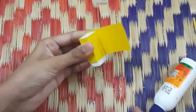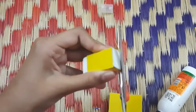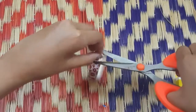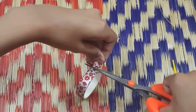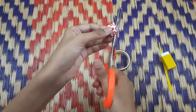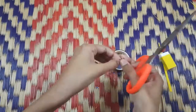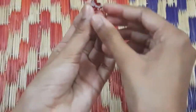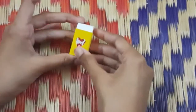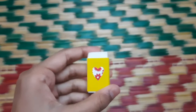I will put it in the color paper and cut it on the back side. I will put it in the red color and cut it on the back side. I will put it in the eraser sheet on the back side.